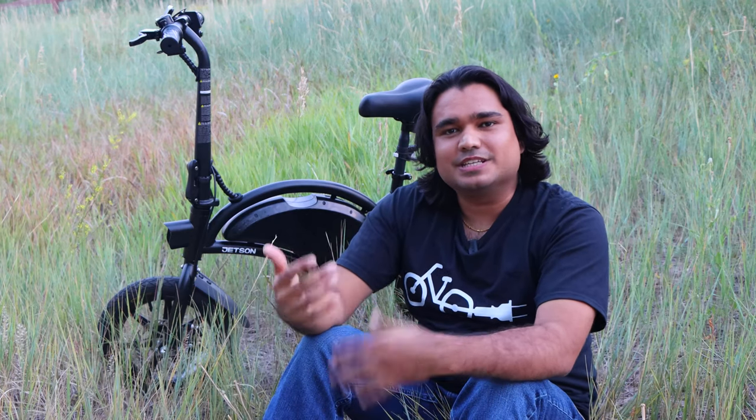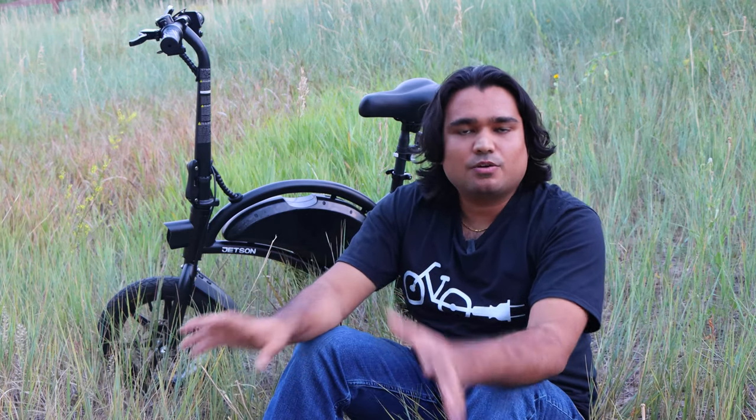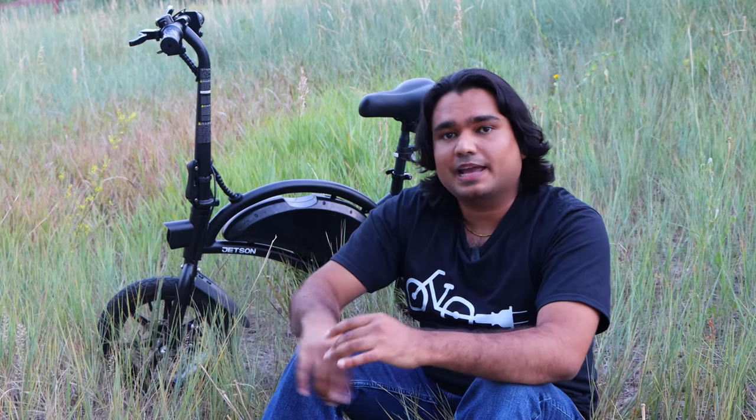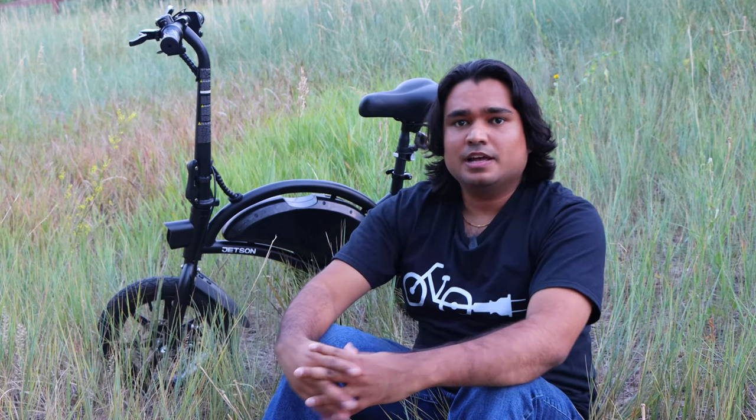Thank you for watching this review of the Jetson Bolt Pro. If you have any questions about this bike, please leave a comment, or email me and reach me on Instagram or Facebook — I'll put links for all the ways you can reach out in the description. Also let me know what other videos you'd like me to make on this electric bike, or if you'd like me to review any other electric bikes. This bike is very similar to the DYU D3 and other electric bikes out there, so let me know if you have any questions about any of that.